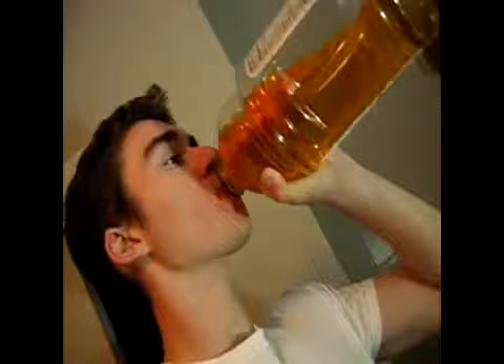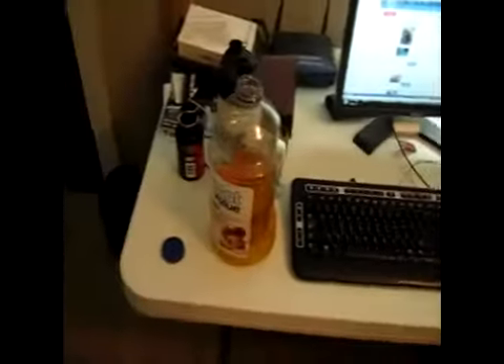Gotta love this apple juice. I started it and it was full, so yeah I'm trying to drink it all. That's about it guys, talk to you later. Bye bye.